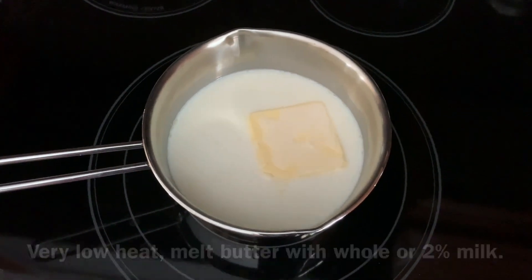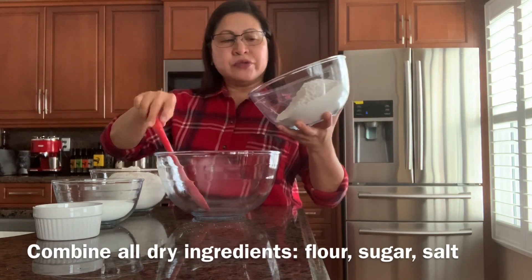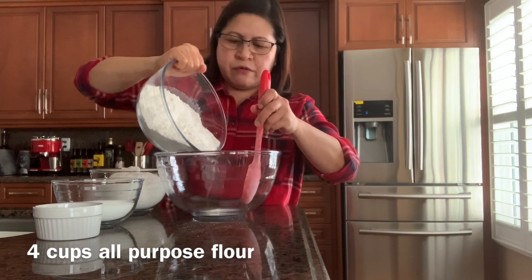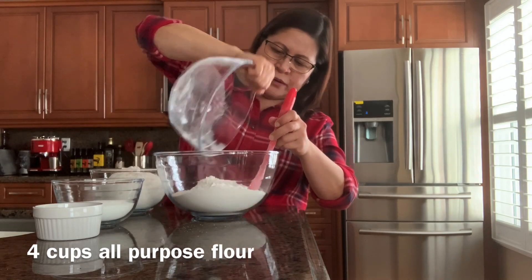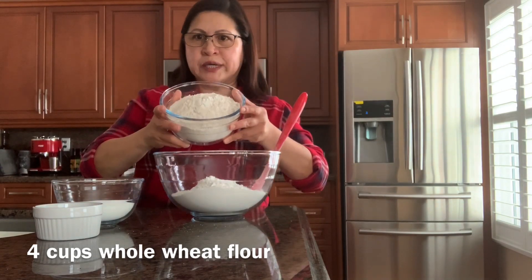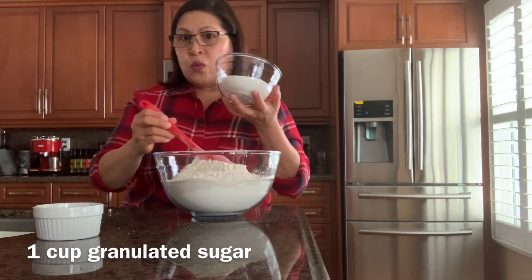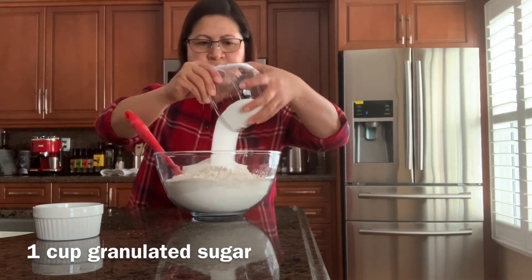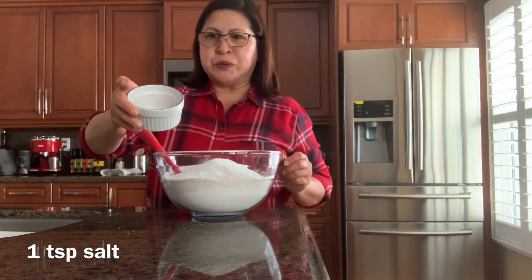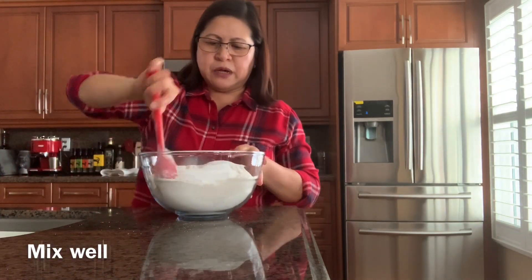While that sits, I'm warming the milk together with half a cup of butter. Now we're going to put all the dry ingredients together: four cups of all-purpose flour, four cups of whole wheat, one cup of white sugar, and one teaspoon of salt. Mix them all together.